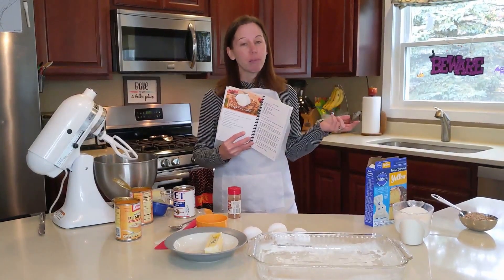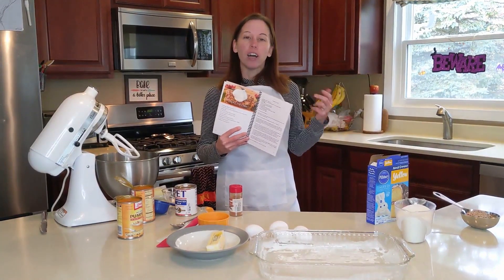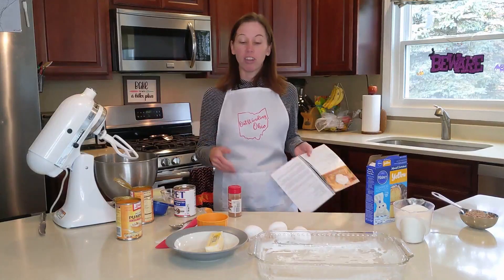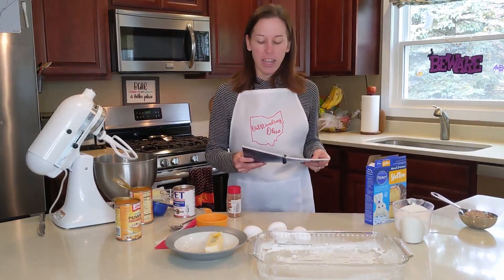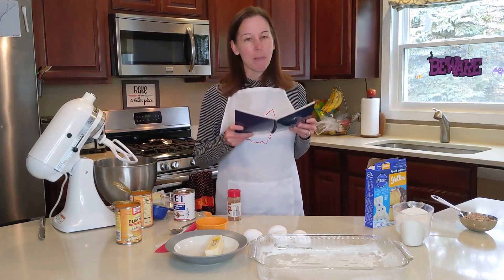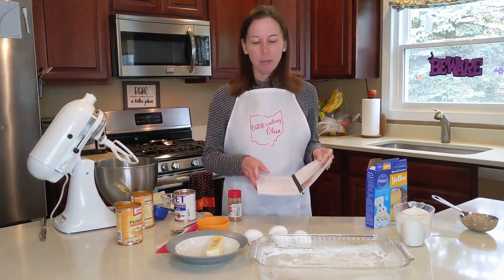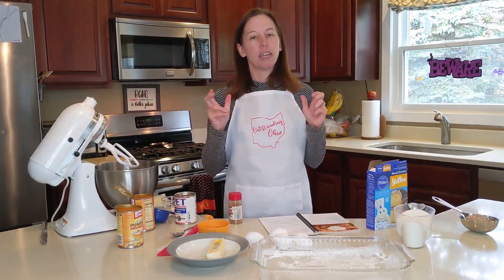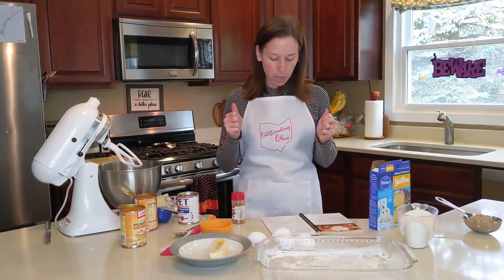It's a great recipe for this time of year with the fall, and my husband's birthday is in October. So it's kind of become a tradition that I make it once a year for his birthday, and his birthday is this week. So here we are making the yummy Pumpkin Pie Cake. It is a little bit complicated to make, which is another reason why I don't make it as often, but it is so worth it. So here is the recipe.